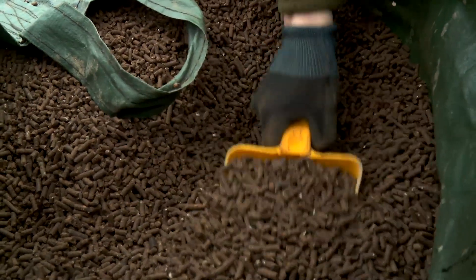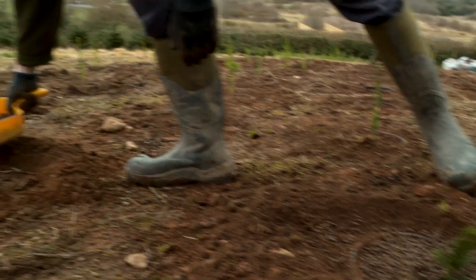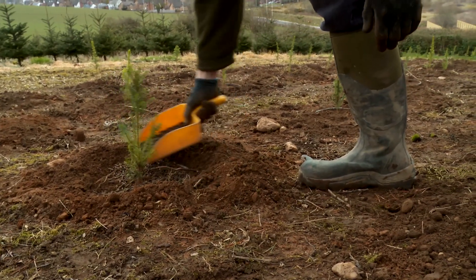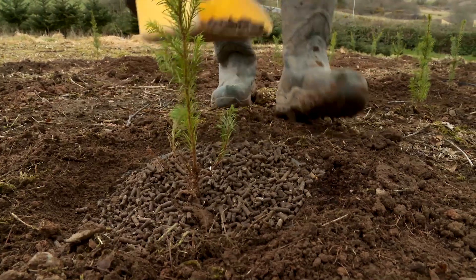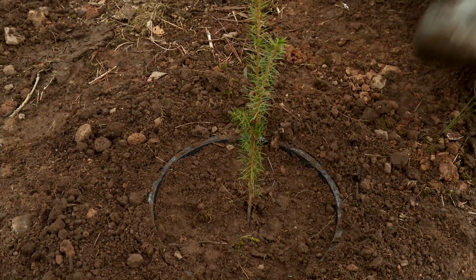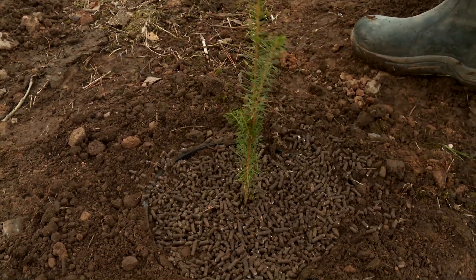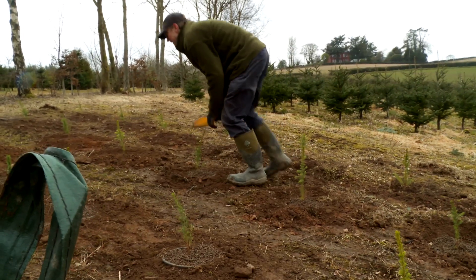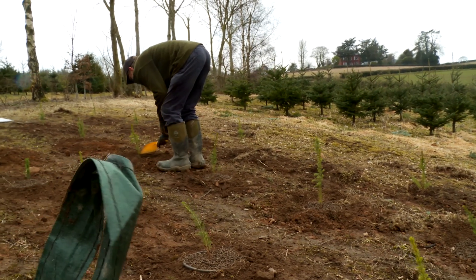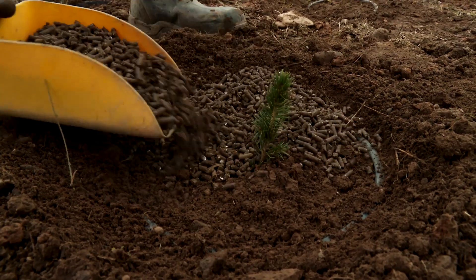This stuff is just a bit smelly, but it's a mixture of processed chicken litter and seaweed. We're using it here with the pots as a top dressing to give them a bit of a boost. It's a fertiliser but also a soil conditioner. One of the most important things in your soil is earthworms, and the soil conditioner will hopefully help feed the earthworms so they can do a lot of the work for you.